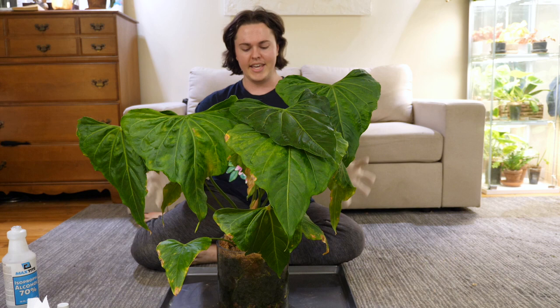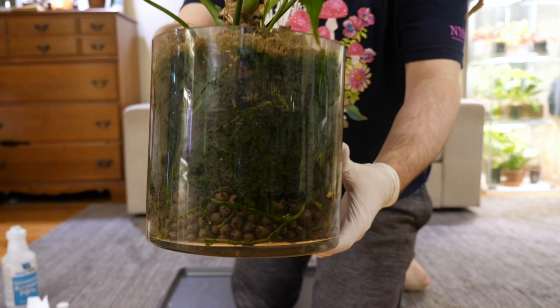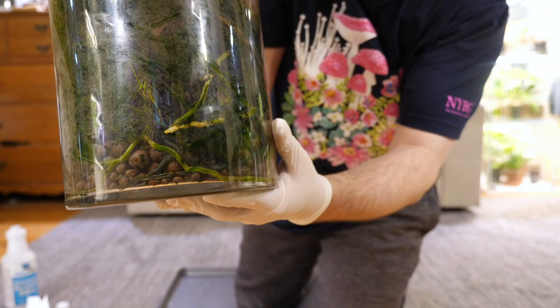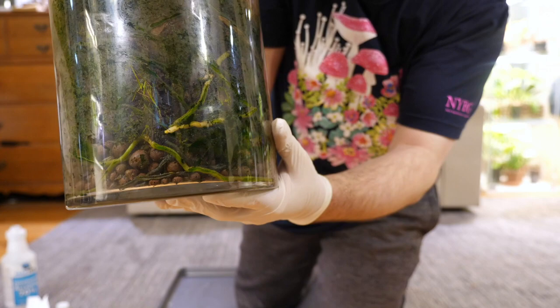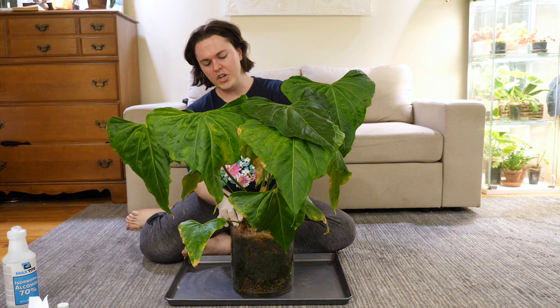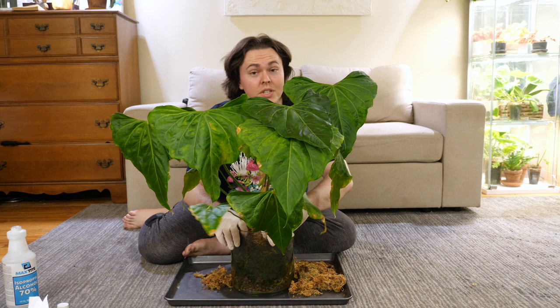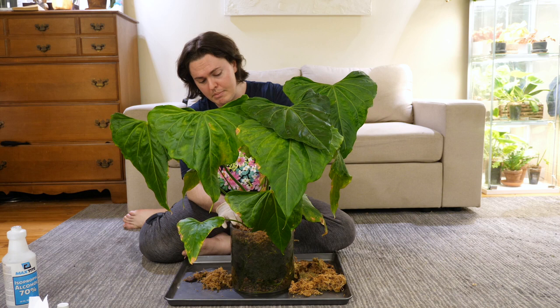So now what we are going to do is unpot to see what we are working with. Let me give you guys a little close-up look — I'm going to step onto the panel — because we're cooking anthuriums tonight, baby. When you are unpotting an anthurium, you just want to very gently remove it like it's a sleeping baby. That is how I refer to my root systems for my plants. I try to treat them like they are sleeping.